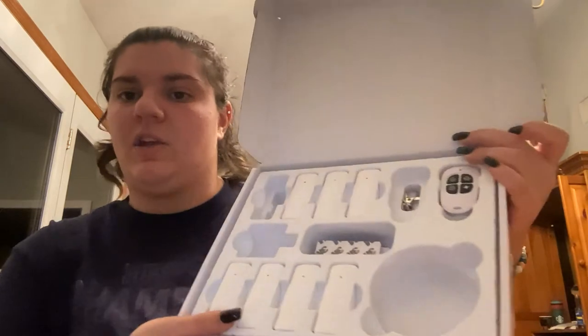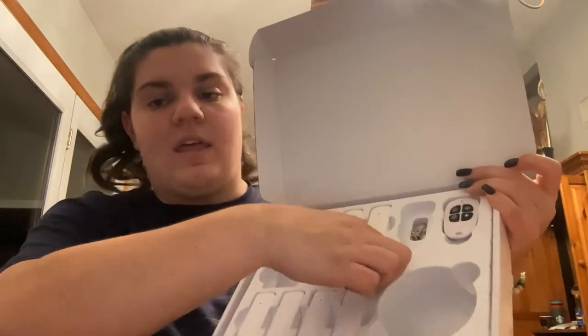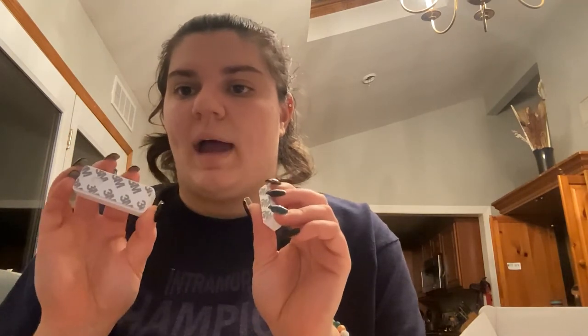It has a sticker that you can put on your front window to show that you do have an alarm system. And then here are all eight — or seven — the other ones are down here. It also comes with extra stickers, so if you need to take the sensor off and move it to a different location, the stickers on the back won't be good anymore, but it comes with extras just in case you need to move it.